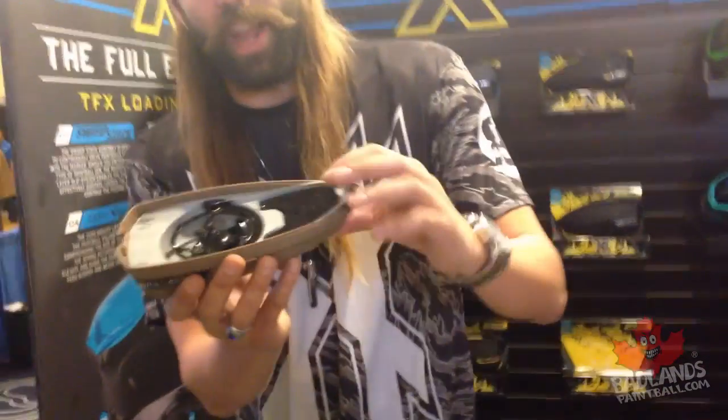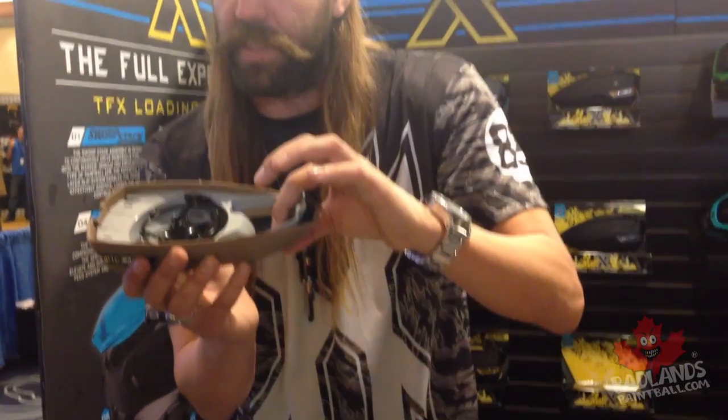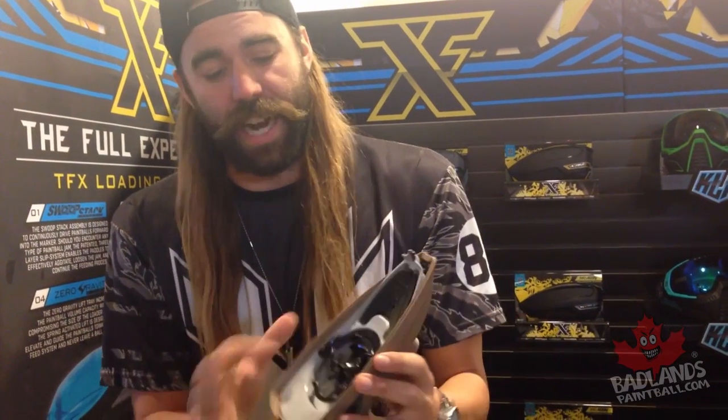Now let's get down to the fun stuff. Right here we have this tray that lowers and comes up. As more paint comes into your loader, it drops down. This holds an extra 16 paintballs — this regular loader stack, extra 16 paintballs. No other loader has this. It has an anti-slip mechanism — if you do have a jam, you have a swollen ball, whatever, turn it on and it's going to fight until it breaks that jam.